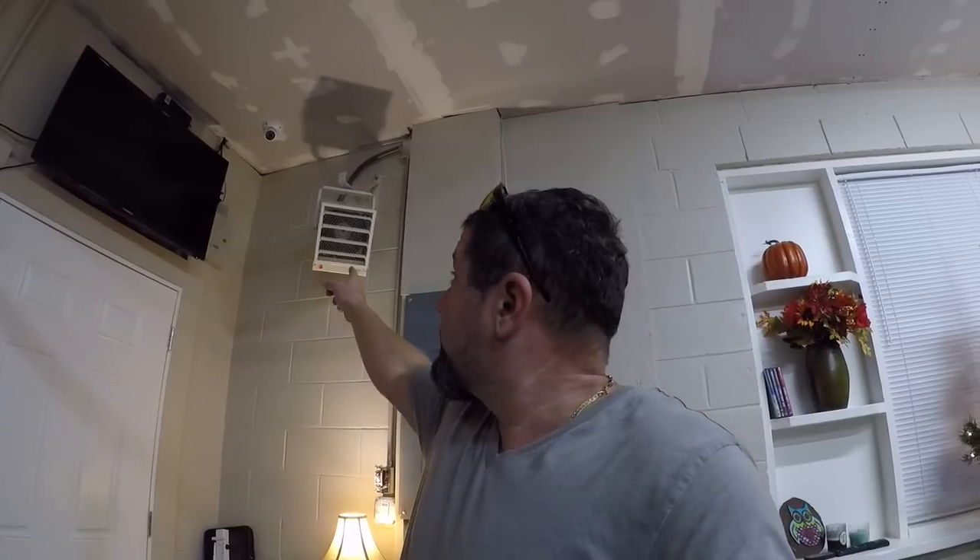There's a thermostat in the back so it will kick on and off when needed, and it's pretty heavy-duty wiring and thermostat. It's not digital, it's manual — which I like because they don't break, and when you get a surge in your building or shop it won't fry because it's the old-school dial.